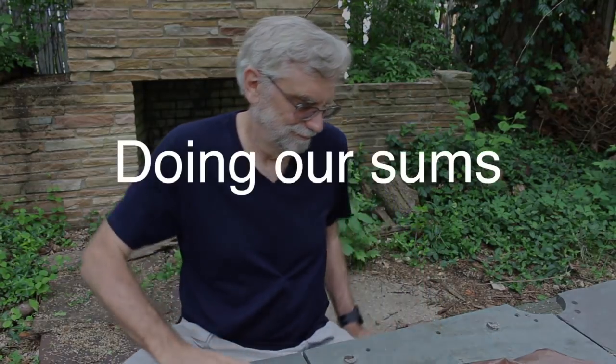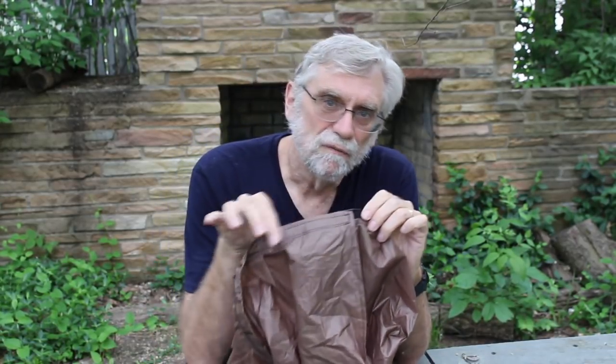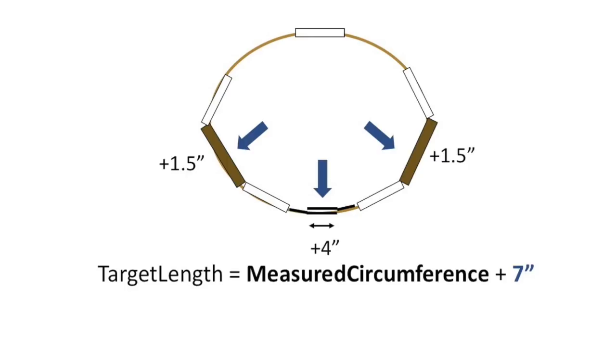Now the math on how to make this all work. We start with a measurement around our waist — that's not what we cut the waist to be, because we need overlap and stretch. For overlap, we have six inches of Omni tape and if we overlap it by four inches that gives flexibility, so we add four inches. For the stretchy elastic panels, each can stretch up to three inches; if each is stretching about one and a half inches, we add three. So we take the measured waist width plus seven inches, and that gives us the target finished waist size.